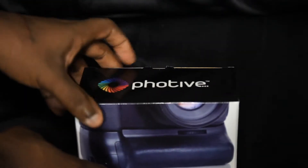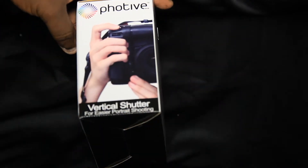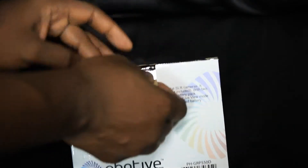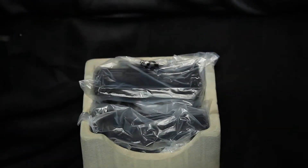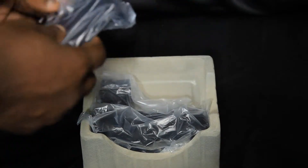Just for the record, I can afford the Canon version of the battery grip — it's only about 80 to 90 more dollars — but I want to support this company because their batteries are very reliable. I want to support them further by getting the battery grip, and this particular one has a lot of five-star ratings as well.